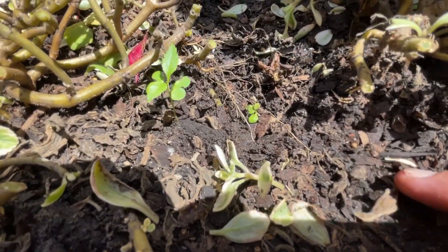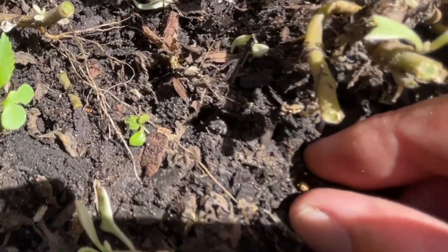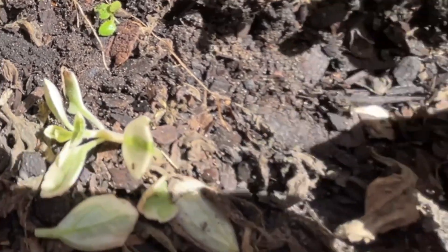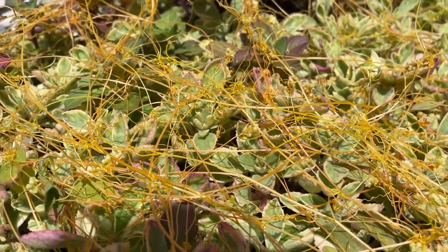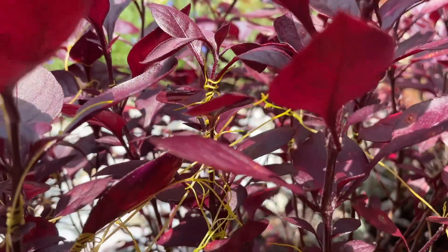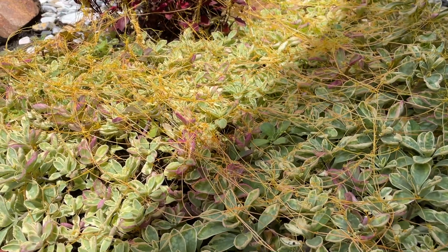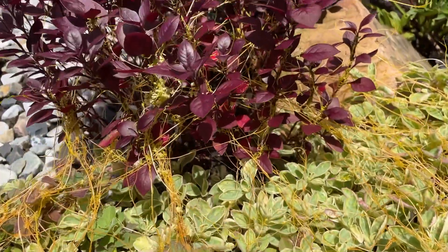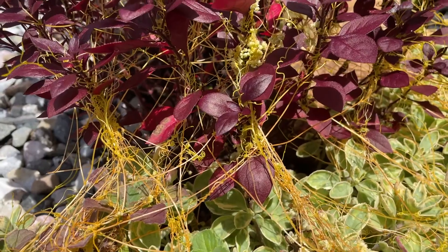It usually grows from seed, which can survive dormant in the soil for up to 10 years. Once it germinates, the little plant uses something called chemoreceptors, which enable it to essentially smell plants nearby, and with that sense of smell it will grow towards the plant and begin to twine itself around the host. It sends these little tendrils, which are called haustoria, into the host plant's tissue and begins to extract nutrients and water from the host — similar to mistletoe. Once this process has begun, the roots in the soil will actually die off and it lives entirely on its host.